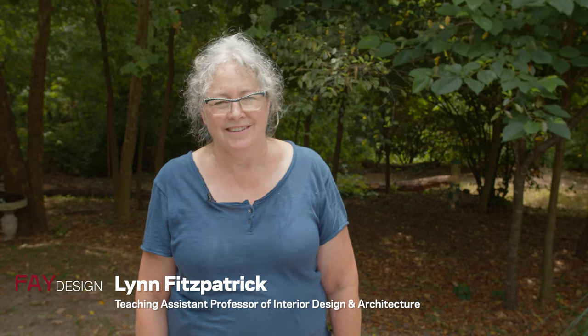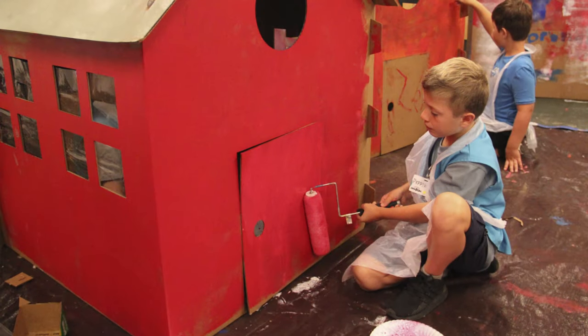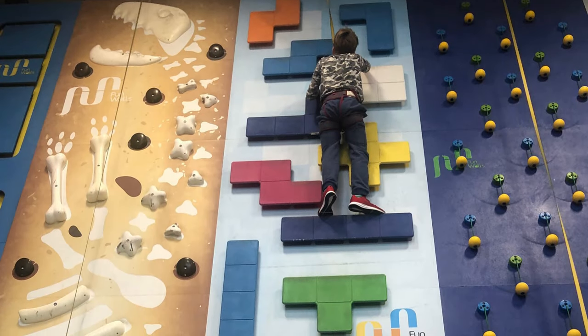My name is Lynn Fitzpatrick. I'm a teaching assistant professor at the Fay Jones School of Architecture and Design at the University of Arkansas. We're here today to talk to anybody who might be interested in becoming a designer, no matter what age you are.